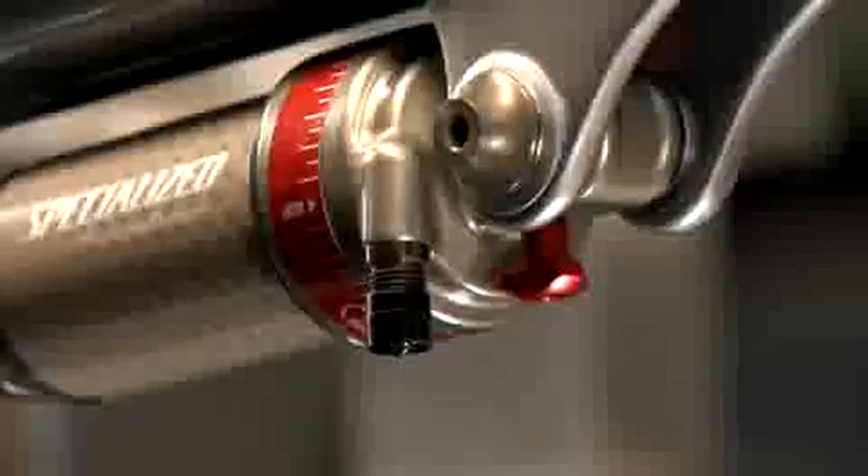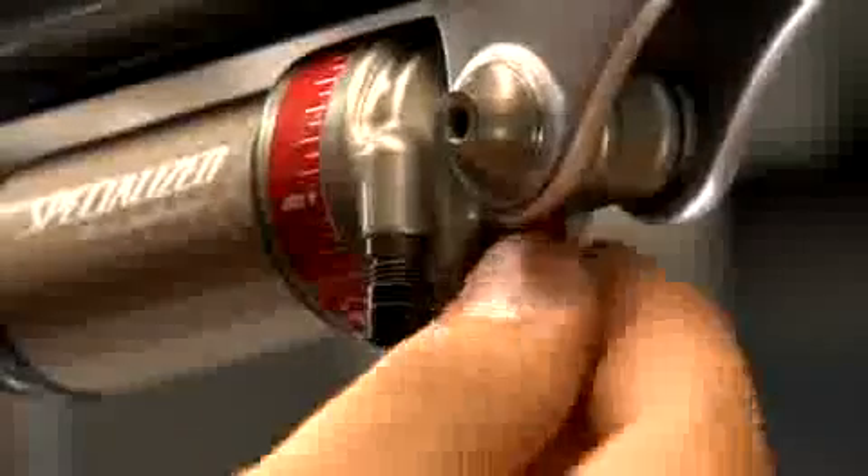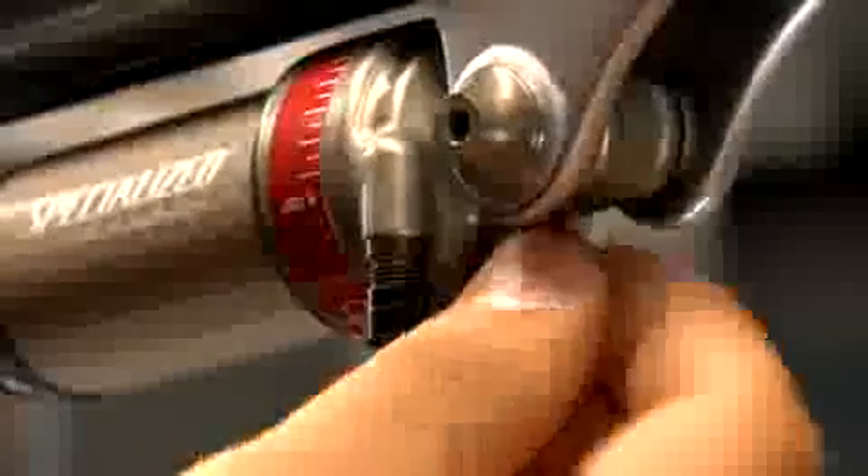Moving to the shock body, locate the red rebound knob. Turn the knob entirely clockwise to a full, slow setting, then back this knob out counterclockwise three full revolutions.